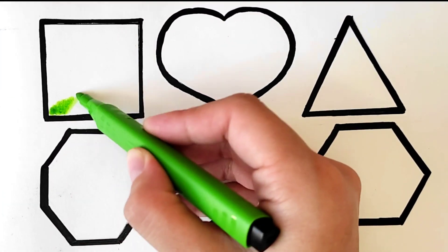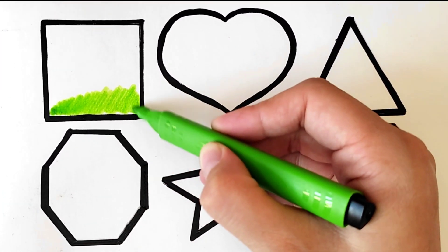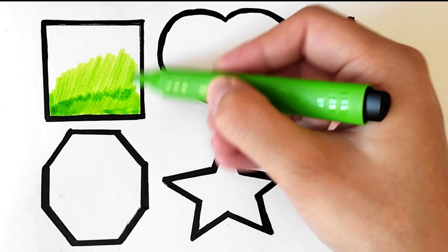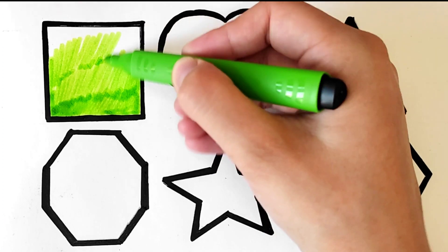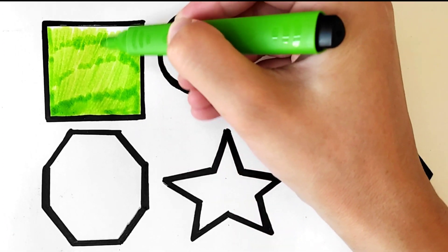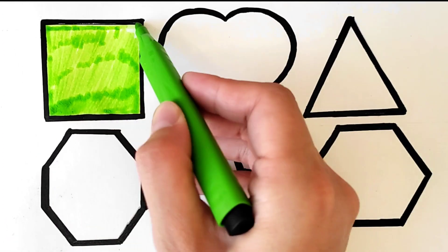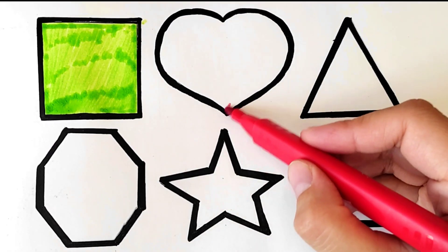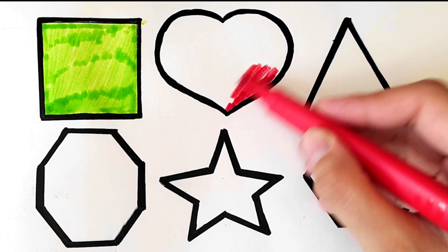I am drawing a square with green marker. Woo! I am coloring a square with green marker. Woo! Red color for the heart. Woo!